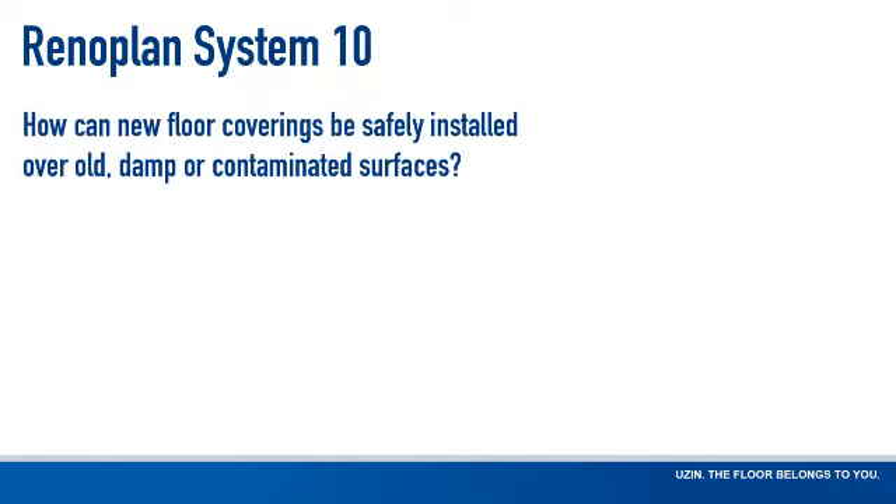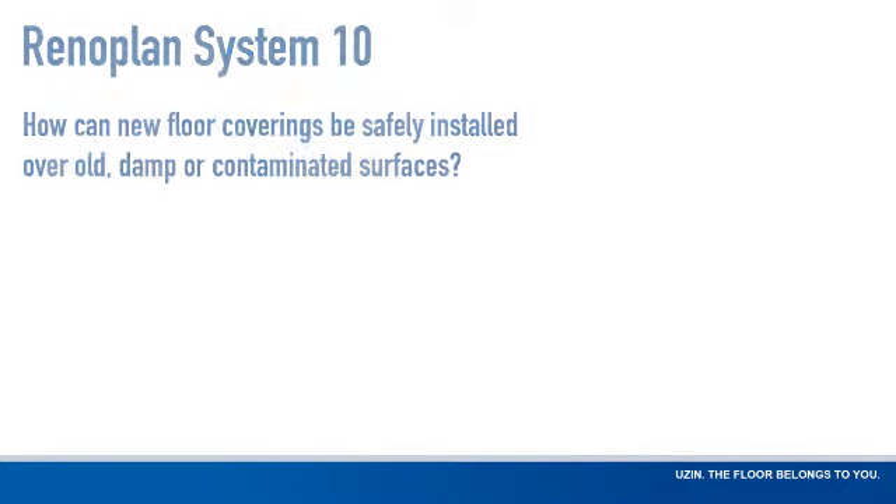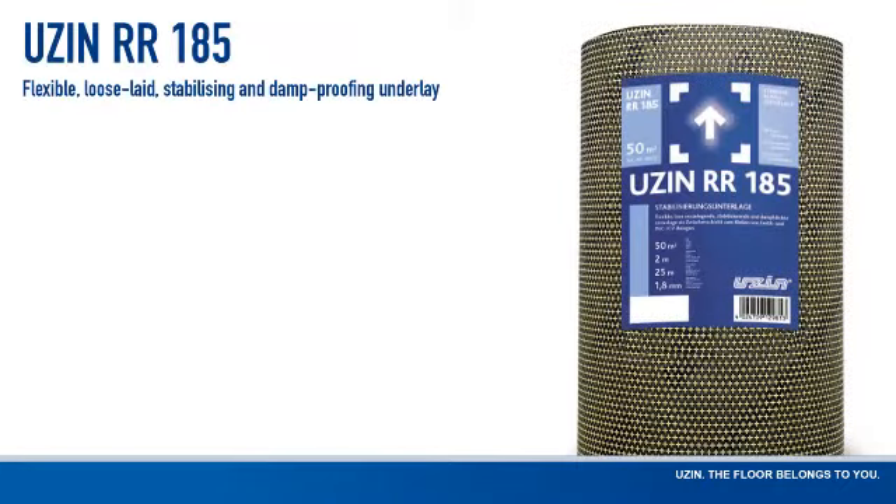How can new floor coverings be safely installed over old, damp, or contaminated surfaces? With USIN RR185.